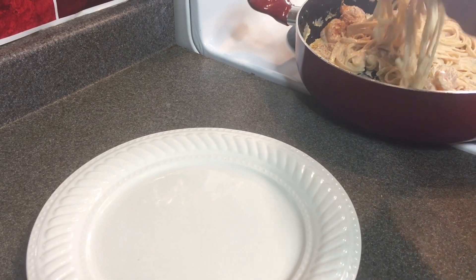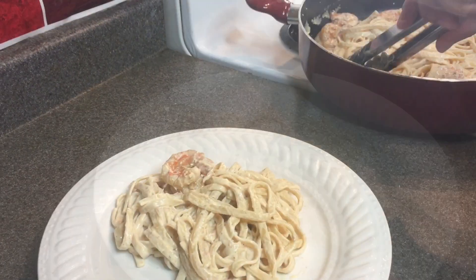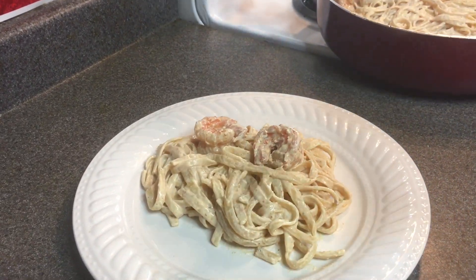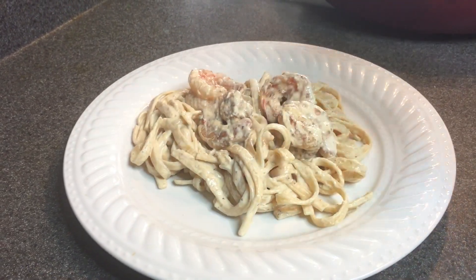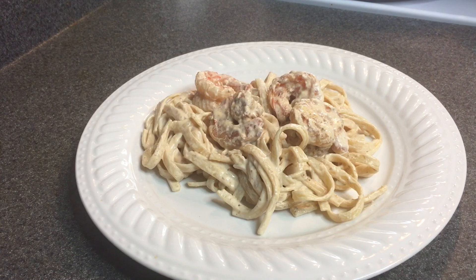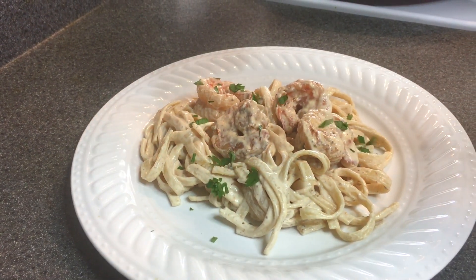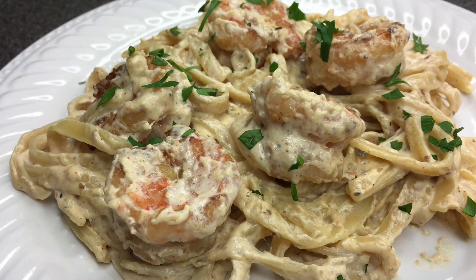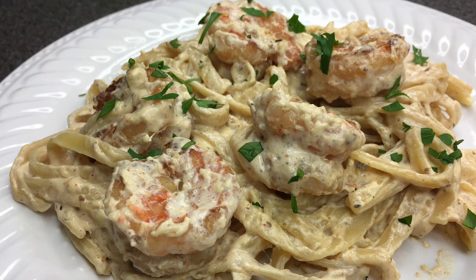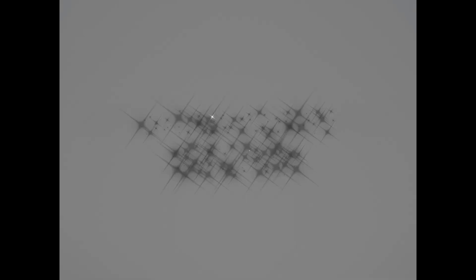Now everything is done, we're going to go ahead and plate it. I like to top it off by adding some fresh parsley on top. That's it — a very simple, easy recipe. I hope you all enjoyed this video, and if you haven't already, please consider subscribing. I'll see you in the next video, thank you so much, bye bye!